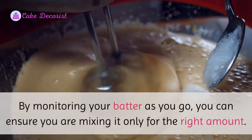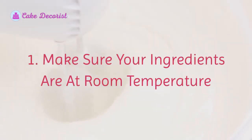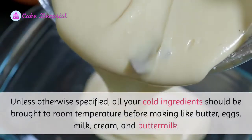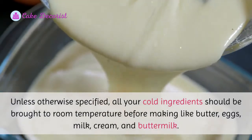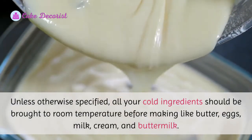It can be easy to get distracted while baking, but these tips will help set you on the right track. Number one: make sure your ingredients are at room temperature. Unless otherwise specified, all your cold ingredients should be brought to room temperature before mixing, like butter, eggs, milk, cream, and buttermilk.